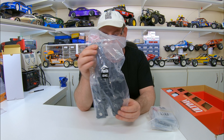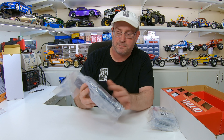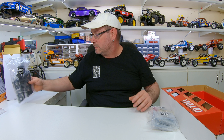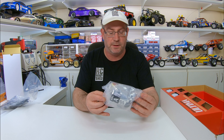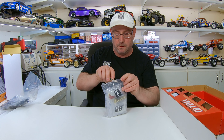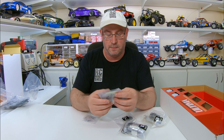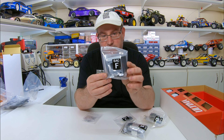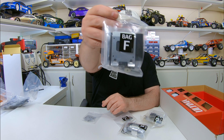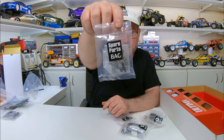First one we've got a plastic bag with our front and rear bulkheads, gearbox, wing stay, servo mounts. We've also got bag F which has some screws and stuff, the roof plate, and the pinion gear. And there's a spare parts bag with some bits in there for the slipper clutch and so on.